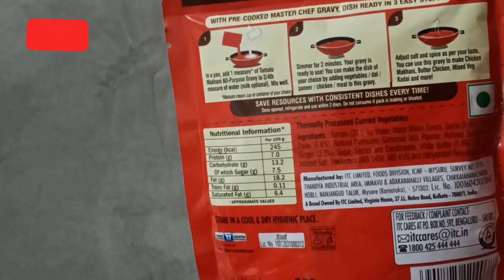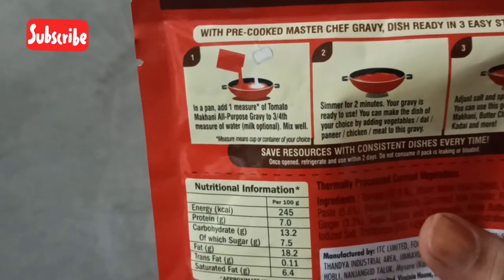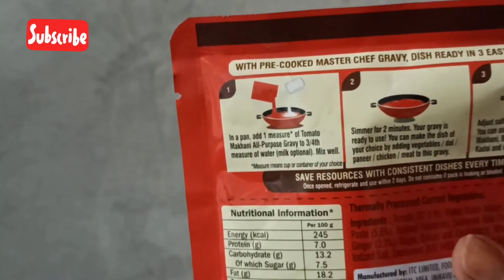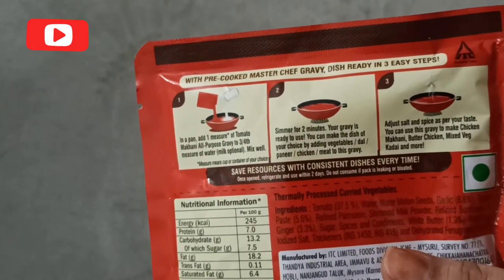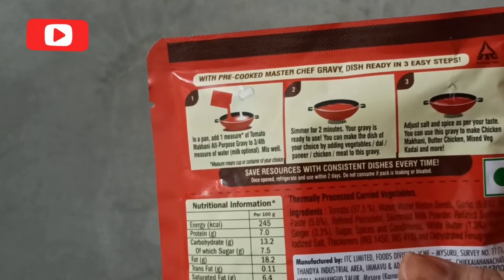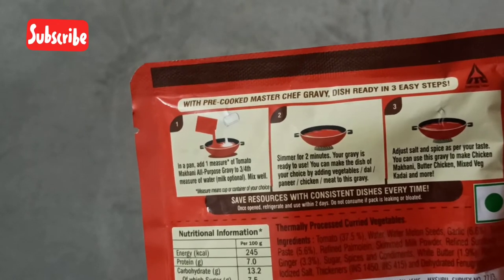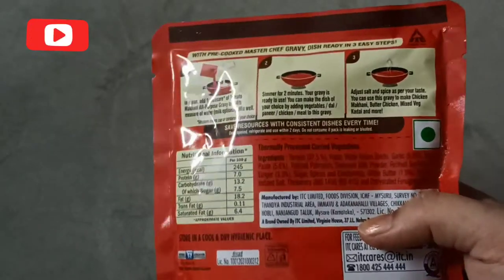You can see the instructions on the pack. In a pan, take one measure of Tomato Makhani to three-fourths measure of water — you can also add milk. Then simmer for two minutes and your gravy is ready to use. You can add any vegetables or meat, add salt and spices according to your taste, and it's done. It's that simple and easy.